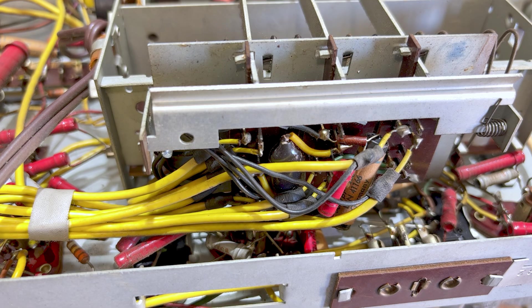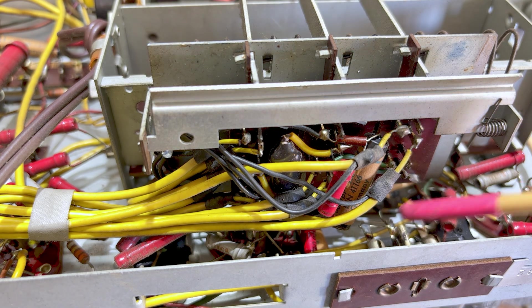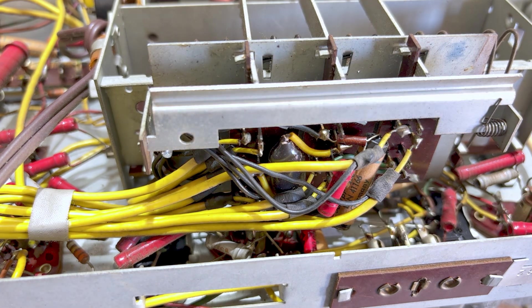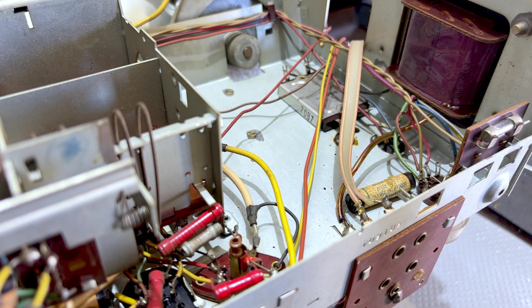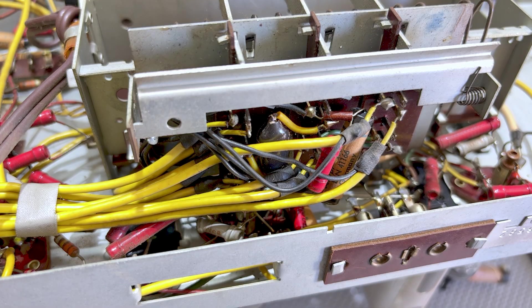Strangely enough, I looked on the web and found a couple of reports on restoring this radio, and they all complain about these capacitors down here. As they say in those reports, with all this free space over here, why the hell do they have to hide it away? Anyway, they did it, and now this is my challenge, and I'm going to get on with it.